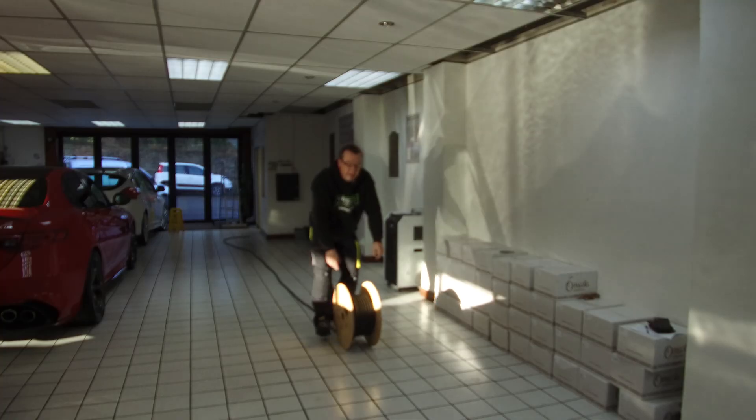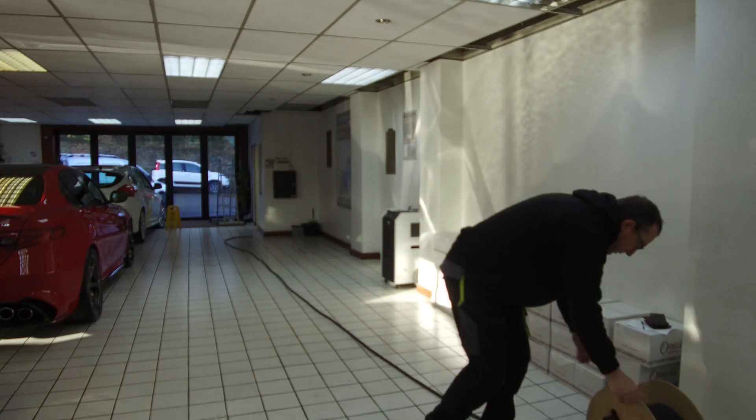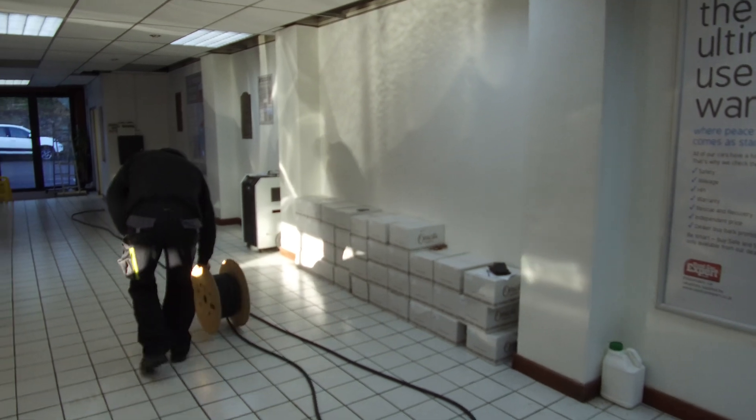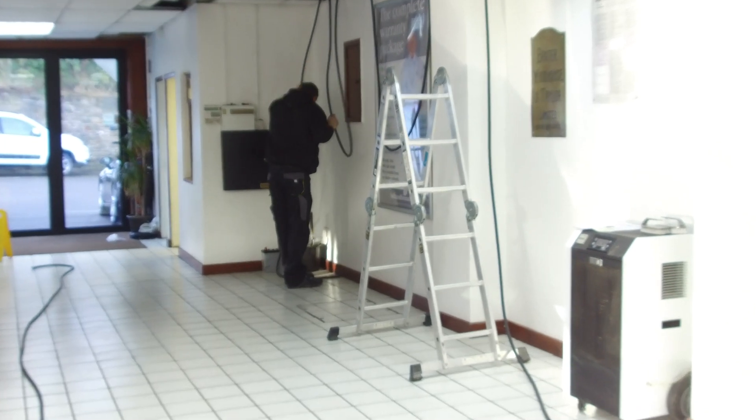He's the guy in charge of pricing all the jobs for EcoPlug, and today he's come out to explain what you need to do if you're wanting a workplace OLEV grant. So George, what's the first thing you need when fitting a workplace charger? Before the survey, you need to know if you've got a company car or if your staff have got cars. If you've got staff with something like a Zoe or an i3, you'll be able to get the workplace grant. The actual customer needs to go online and get the workplace voucher first.